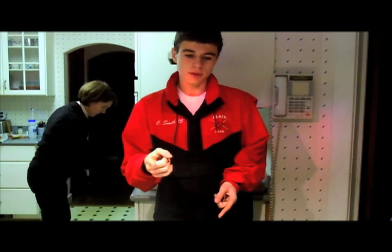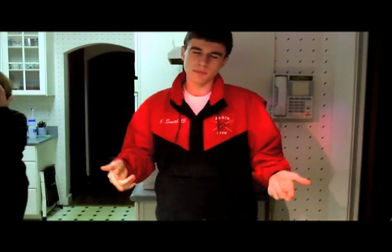Hey guys, so today I'm going to show you how to make colored powder — it's also called holy powder because that's an Indian thing. My parents are making some quiche in the background so if there's weird noises, just deal with it.